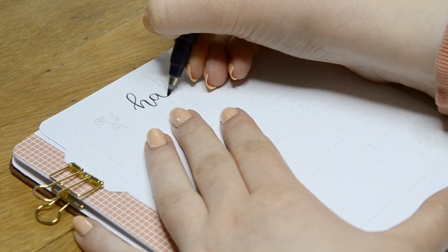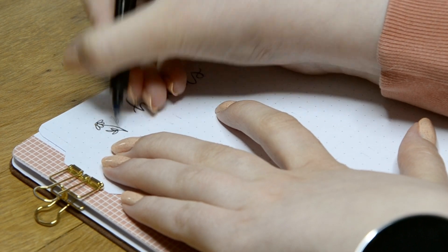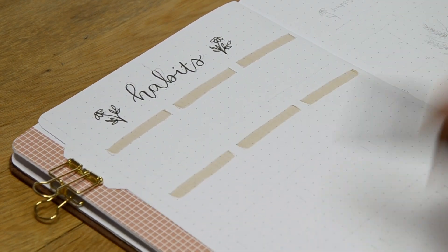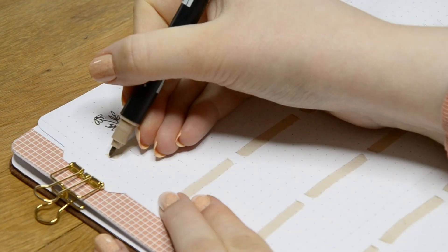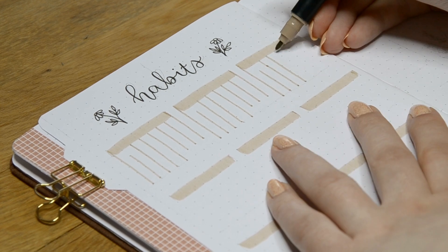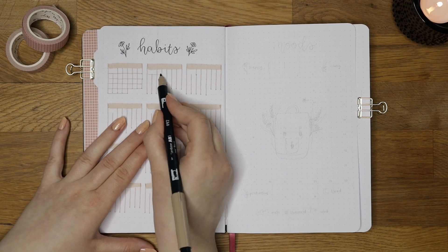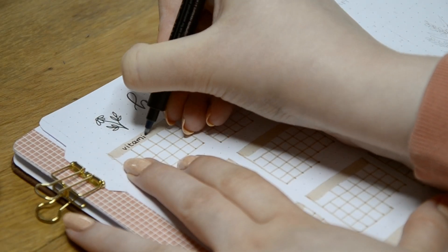Now I'm making my habit tracker and for this month I decided to use a one-page layout with mini calendars, as I like seeing a clear overview of how I'm doing with each habit. I first wrote out the title with a Tombow Fudenosuke brush tip pen and then drew little daisies next to the header for decorations. For the calendar grids I used the same Tombow Dual Brush Pen in shade 992 as on the previous spread. I sketched the first calendar grid so I wouldn't make mistakes — but I ended up making one still. I usually erase the pencil marks before coloring so they don't show through the colors.